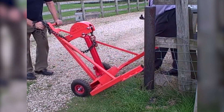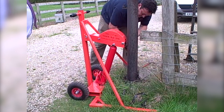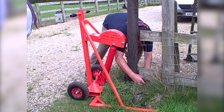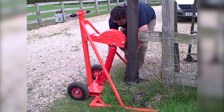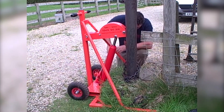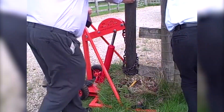Hi everybody! Perhaps you know how hard and often painful it can be to manually remove posts buried in concrete. In no way is it an easy task. People spill sweat and blood over this extremely labor-intensive task. Pulling one of these suckers is one thing, but a whole tenner is a different box of cheese.